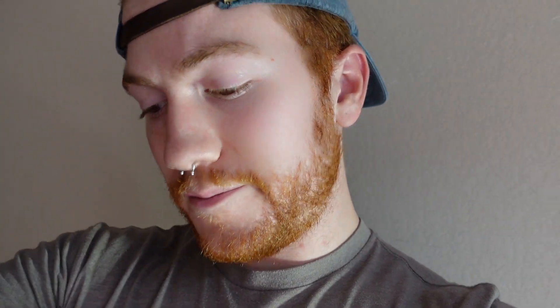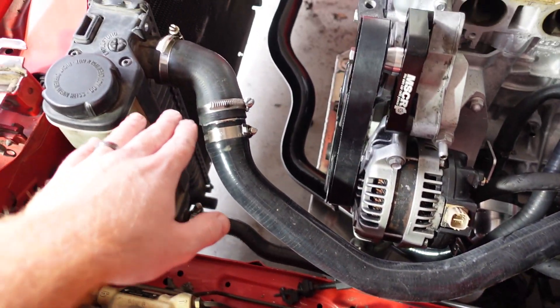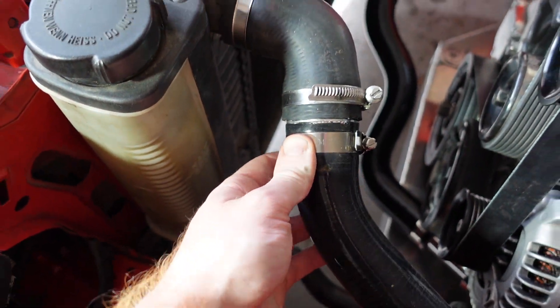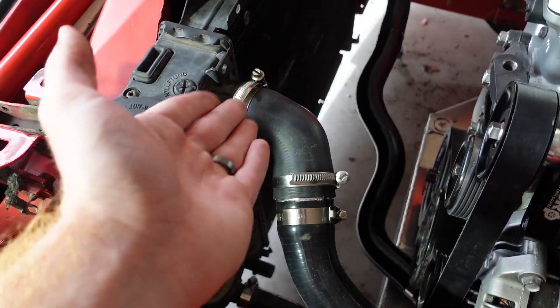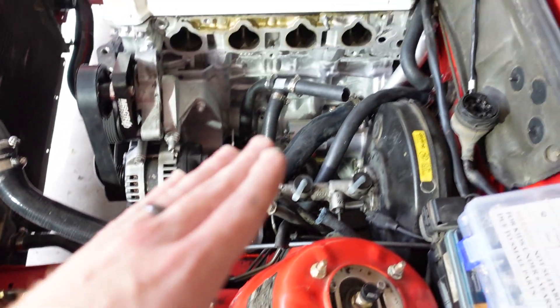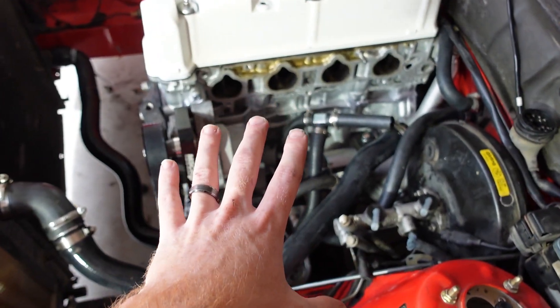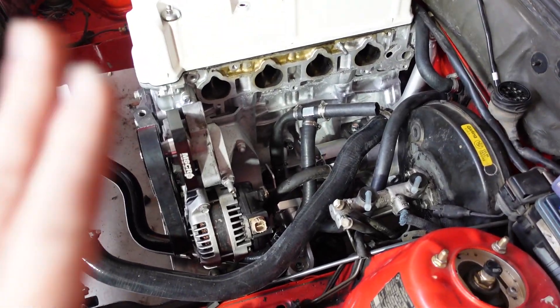The rest of the coolant can be done with the stock E30 hoses. Mine is a 318iS, so I'm using the stock 318iS radiator. The stock S2000 radiator hose has a kind of long bend, and I was able to use an adapter to connect it to the stock E30 hose — I just cut a bend into it so it has a nice 90-degree shape, as you can see.